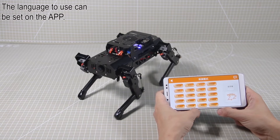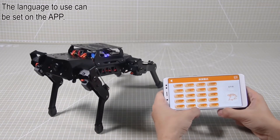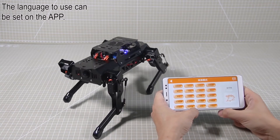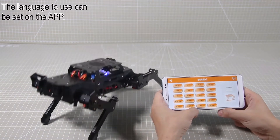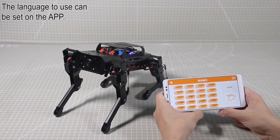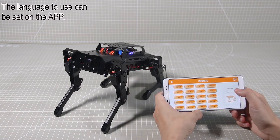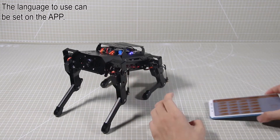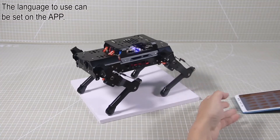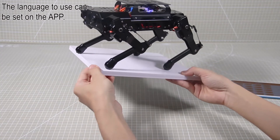Click Stretch and it will perform the corresponding action. Then push up. Lie down. Sit. After Keep Balance is on, PuppyPie will adjust its posture to balance its body. You can place PuppyPie on a board and tilt the board, and PuppyPie will adjust its posture to balance.